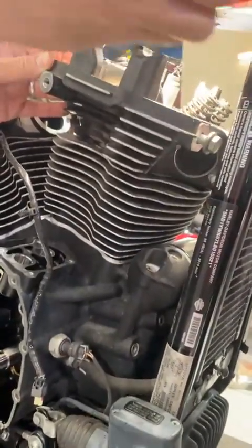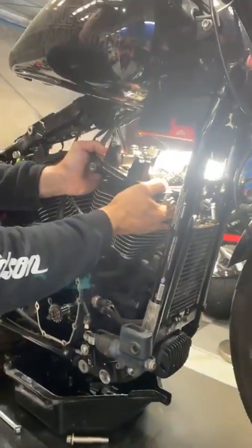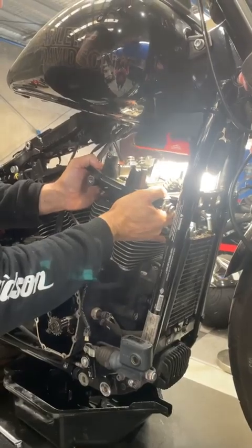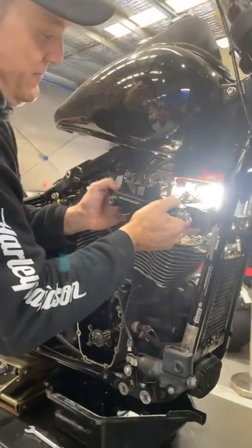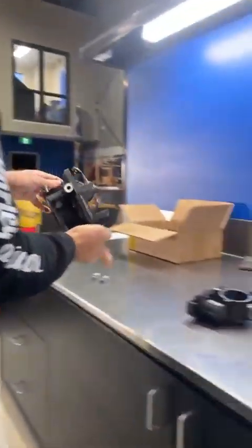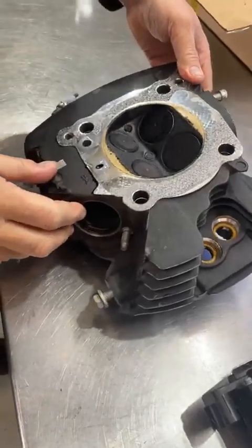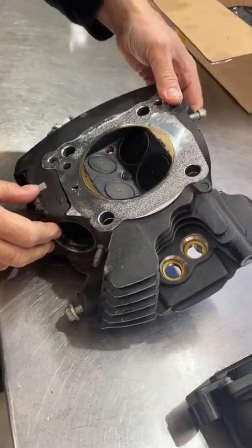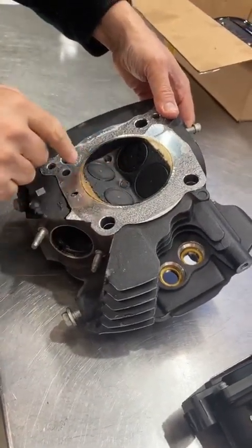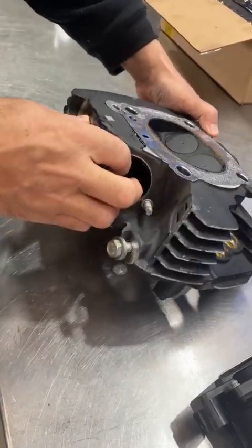We've done some checks on the oil pump, which I'll get to in a minute. But let's get this cylinder head off. What we've got here is we're checking for oil — and we've got a lot of oil in the combustion chamber here.